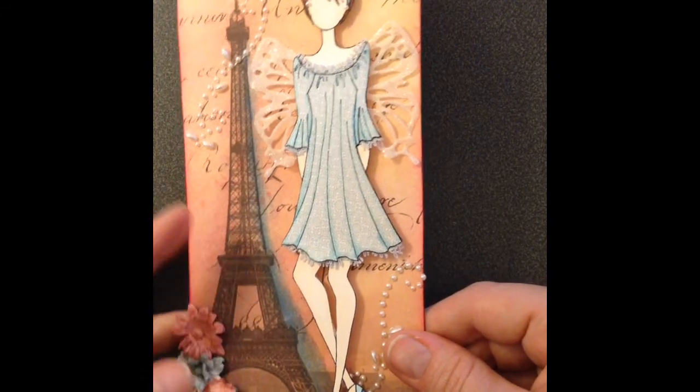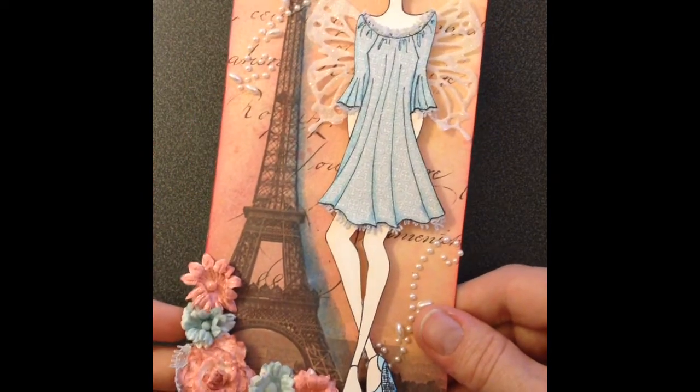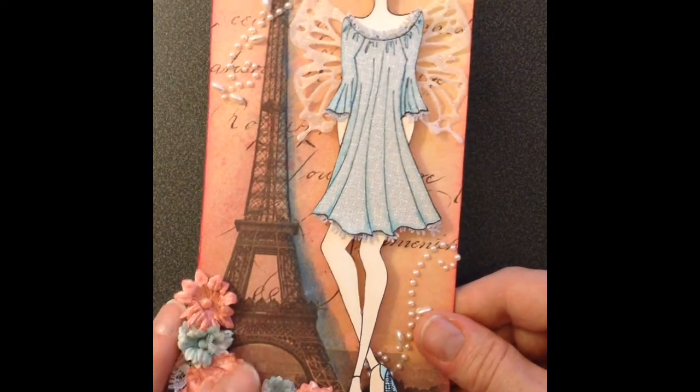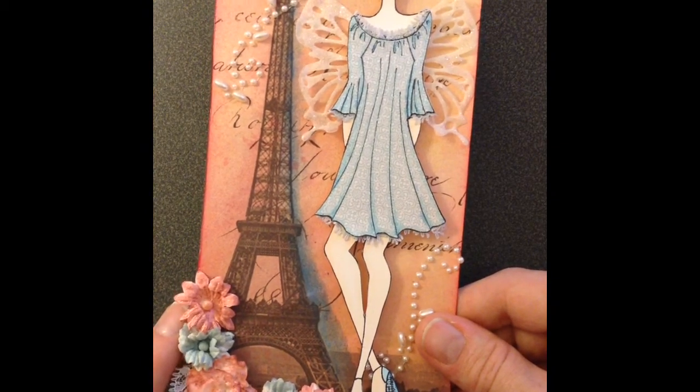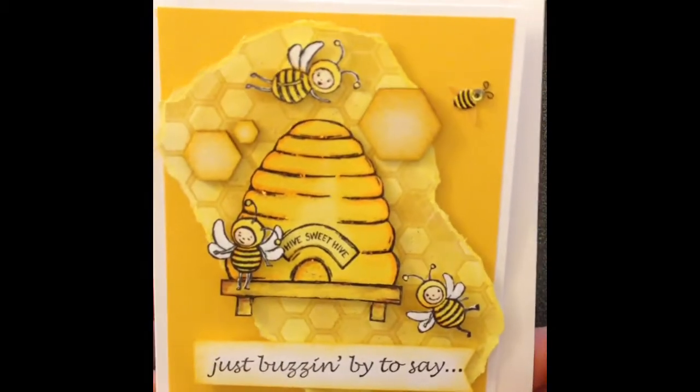Again, I paper pieced, added some lace and some bling, some flowers. I spritzed the flowers with some spray — not sure what the spray was, it was something I picked up at a yard sale. Another coloring project that I've done.